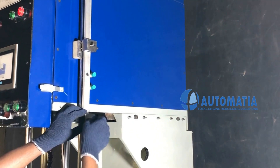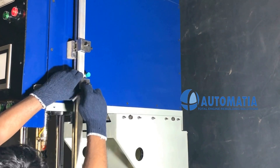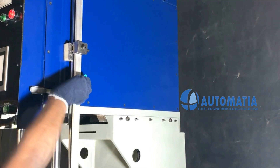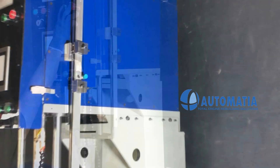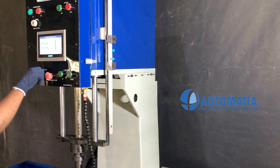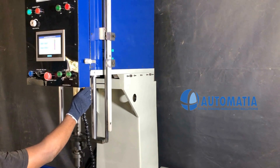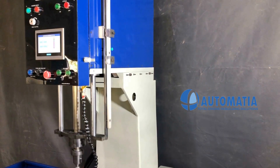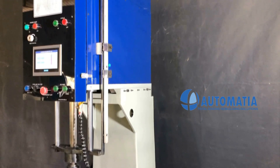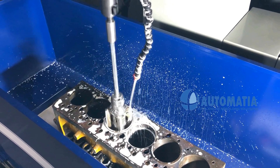Vertical movement can be limited using the scale provided with the sliding block. It allows the movement of the honing head to be limited to desired positions. The articulated coolant nozzle provides correct positioning of the coolant.